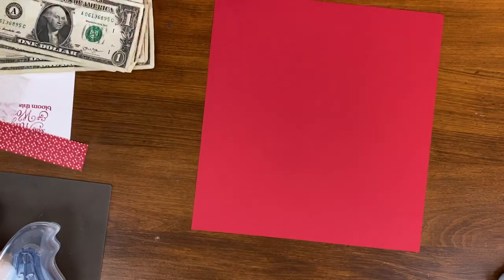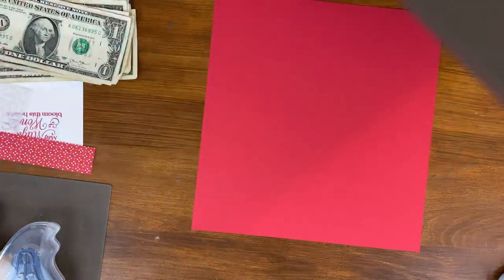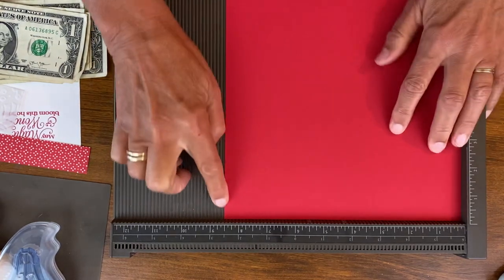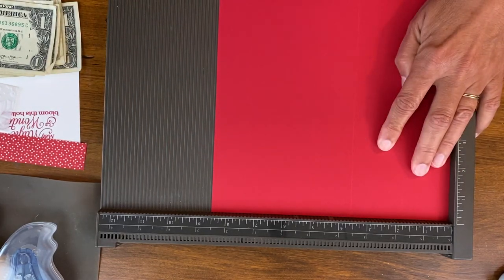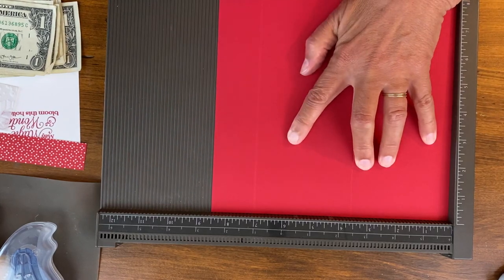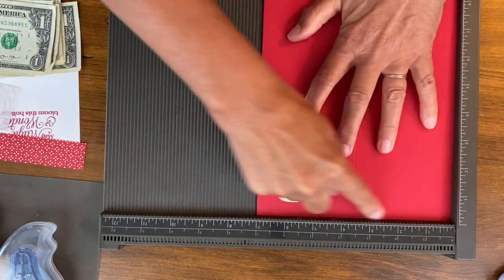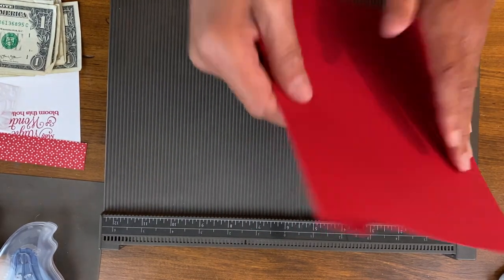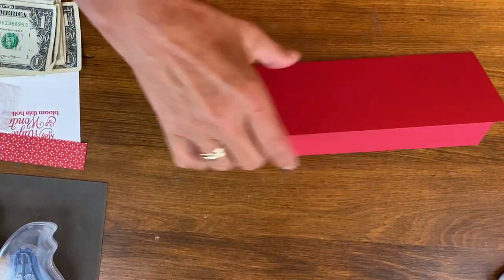To make these, I'm starting with an eight and a half by nine inch piece of cardstock. The nine inch goes along here and the eight and a half right along here, and I'm going to score it at three and a half and at seven. The regular slimline cards are just nine by seven, but I've left this all the way to eight and a half, so when we fold it up we have a little lip on the bottom.